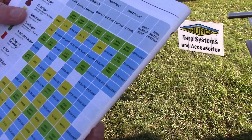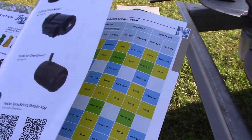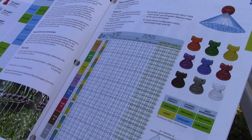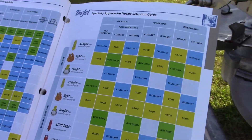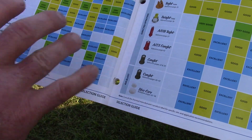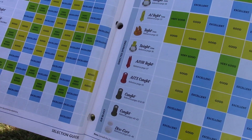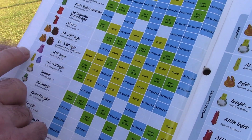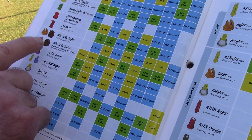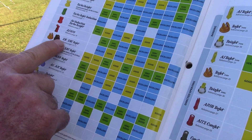That's if you're starting fresh and don't know which tip you want to use. If you already know the tip you want, you can stay on this same page and find it on the chart. A very popular tip is the XR tip — it's used a lot in our area. XR means it's just the tip and it's an extended range.